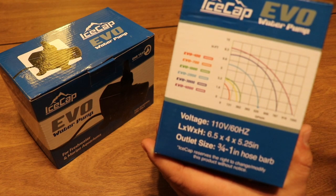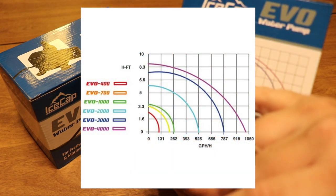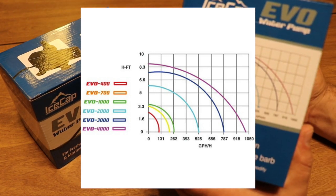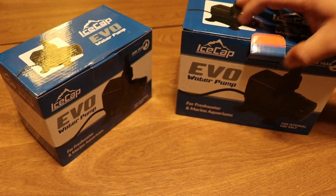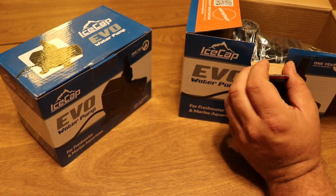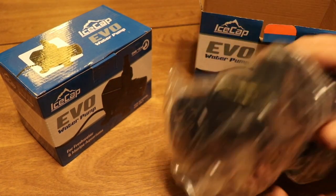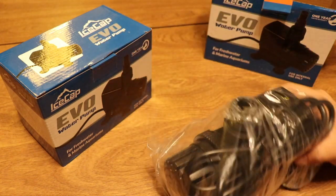In relation to that list, they have the Evo 400, 700, 1000, 2000, 3000, and 4000 models. One thing important to mention whenever talking about IceCap products is that they are a quality or value product. Here is the pump — that's all you get in the box.